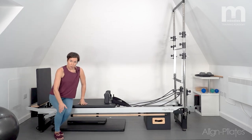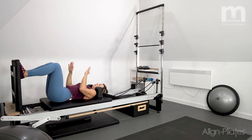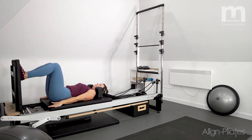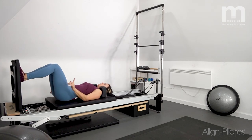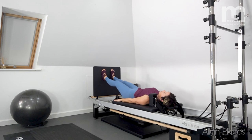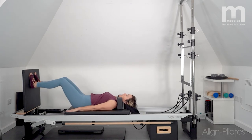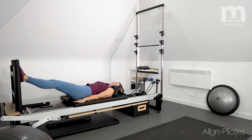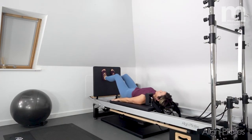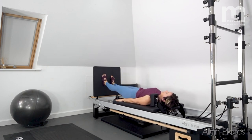We're going to start with some footwork. Come down onto your reformer, lying on your back, and rest the feet onto the jump board. I've got one green and one red spring on. Just press up and down, feeling a little bit of work through the legs — not too strong, pelvis neutral, nice and easy, just getting into the movement and gently warming those legs up.